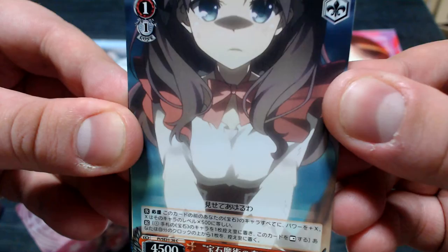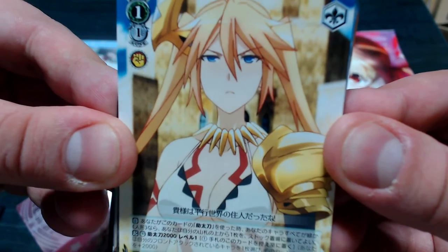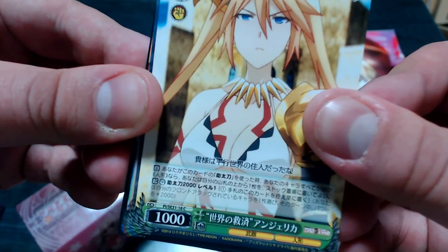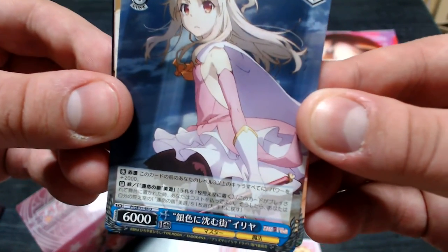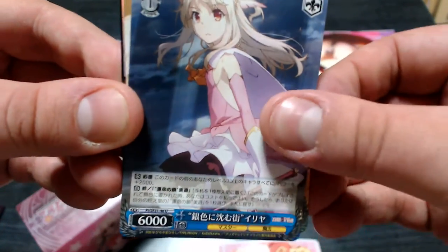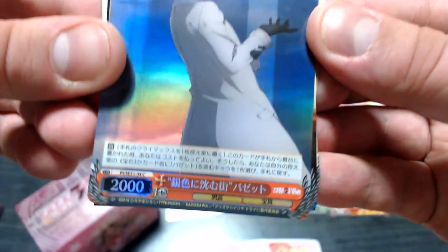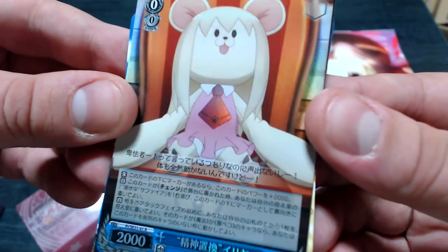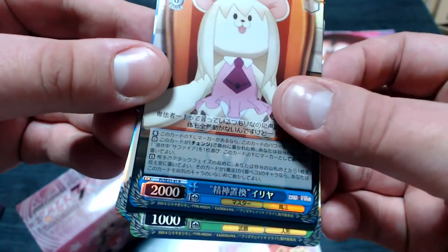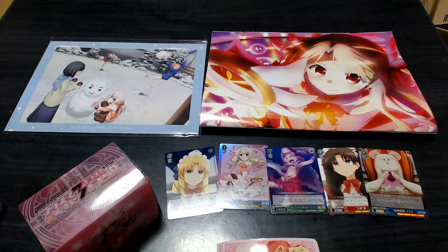We got a nice Rin there. That is one derpy looking Angelica. They've announced another season of Prisma Illya — let's bring the budget back, we deserve better than this. Even the film was a little shoddy, still cool seeing it in theaters. That's a cute Mew teddy bear holofoil. And we got a holofoil rare there — body-swapped Ilya. Very cool. Two packs left.